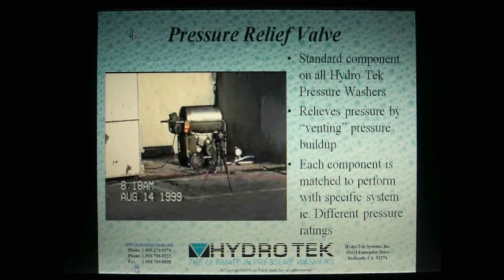In the unlikely event that these first safety measures have failed, each of our hot water units contains a pressure relief valve. When the internal pressure has built up to 20% over the system's operating pressure, this pressure relief valve will activate, expelling the contents of the coil and safely venting the pressure.